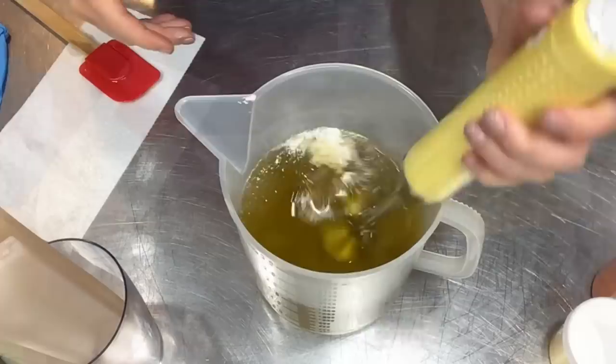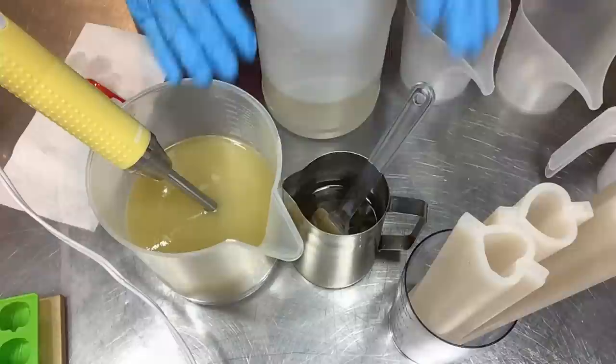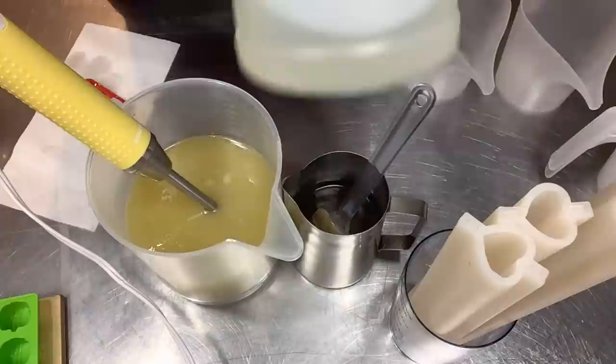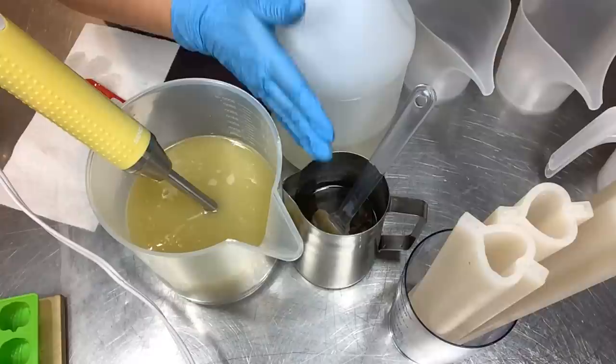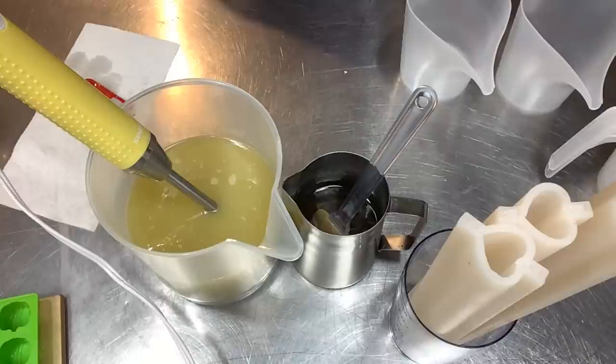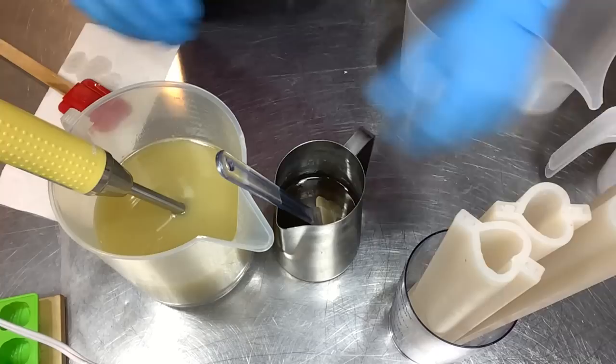We're back — here's our lye mixture. I forgot to film it, but I added sodium lactate from Brambleberry at a rate of one teaspoon per pound of oils. This hardens the soap and helps it unmold easier, which is especially important since I'm using little plastic embed molds with details. What we're going to do is get up to a nice light trace and then split off for our colors. I've got all of my embeds off to the side.